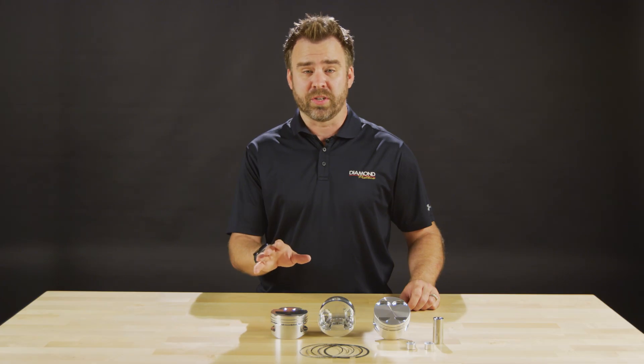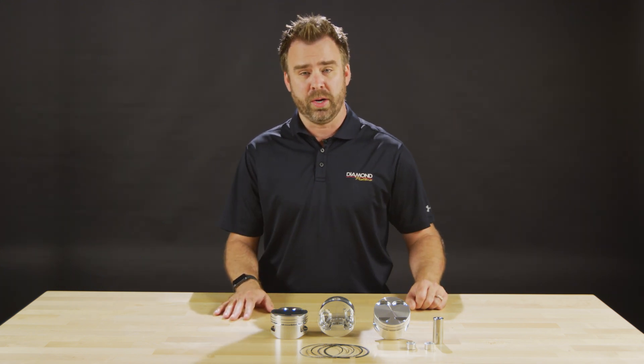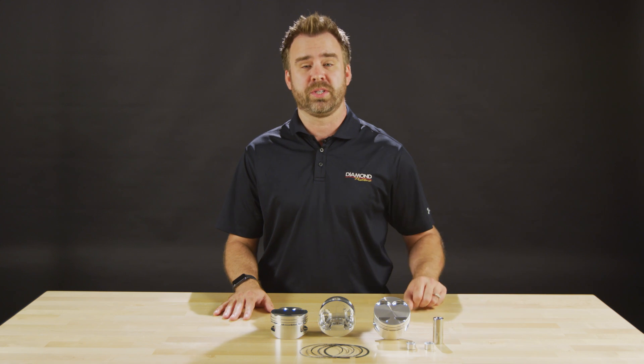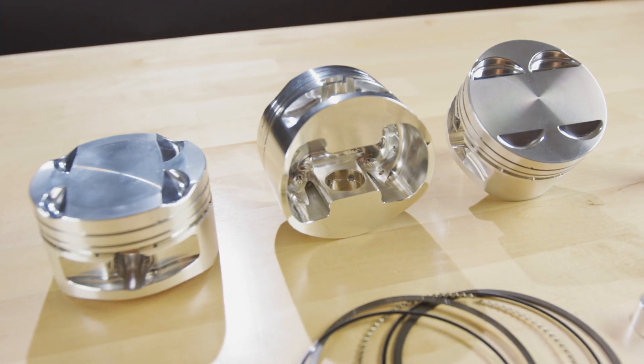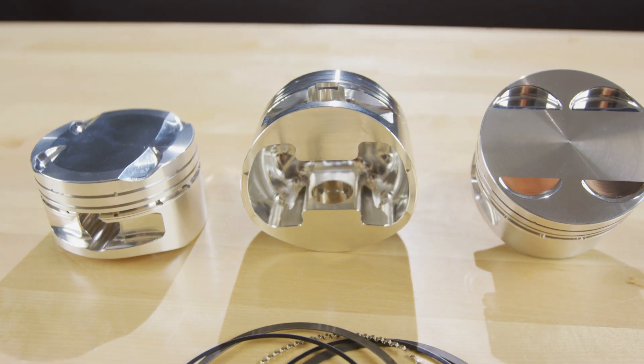So if you're looking for an off-the-shelf piston for your next K or B series build that can support up to 1,400 horsepower, take a look at Diamond's new Rebel Series Pistons. To learn more, visit blog.diamondracing.net/rebel.